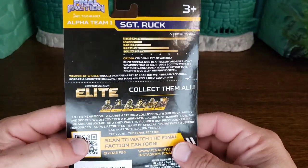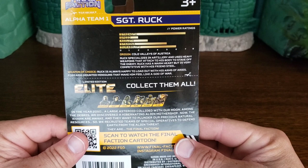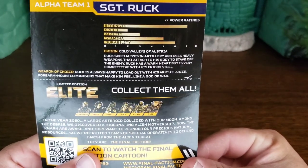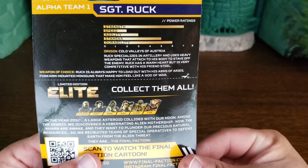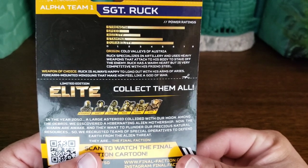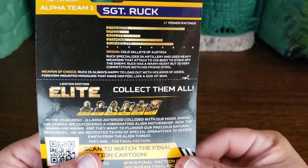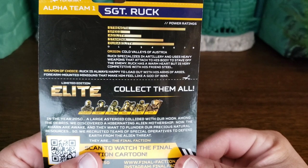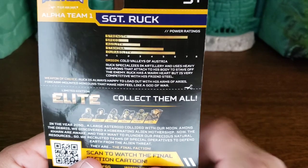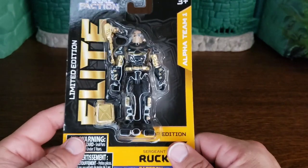Let's look at the back — it kind of has his picture blacked out a little bit. He's from the cold valleys of Austria. Ruck specializes in artillery and uses heavy weapons that attach to his body to stave off the enemy. Ruck has a warm heart but is very competitive with his friend Steel. His weapon of choice — Ruck is always happy to load out with his Arms of Aries, forearm-mounted miniguns that make him feel like a god of war.